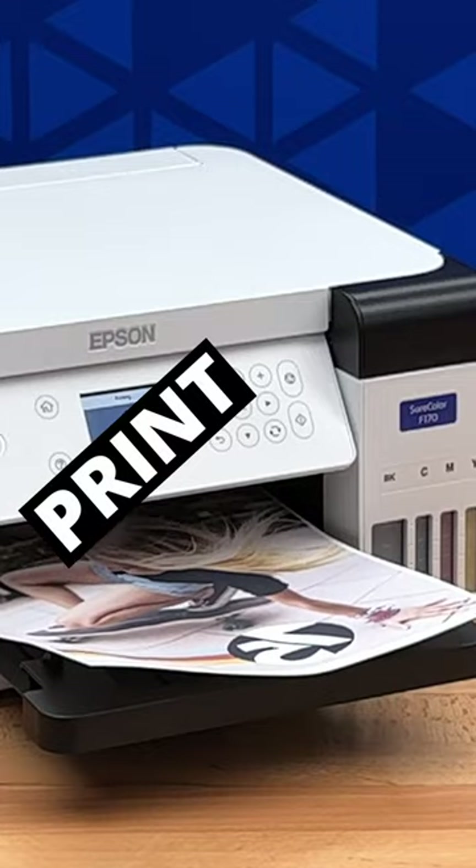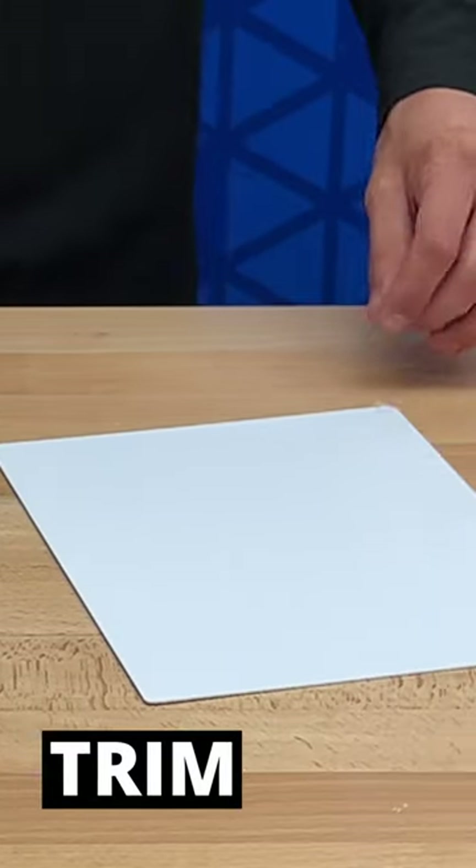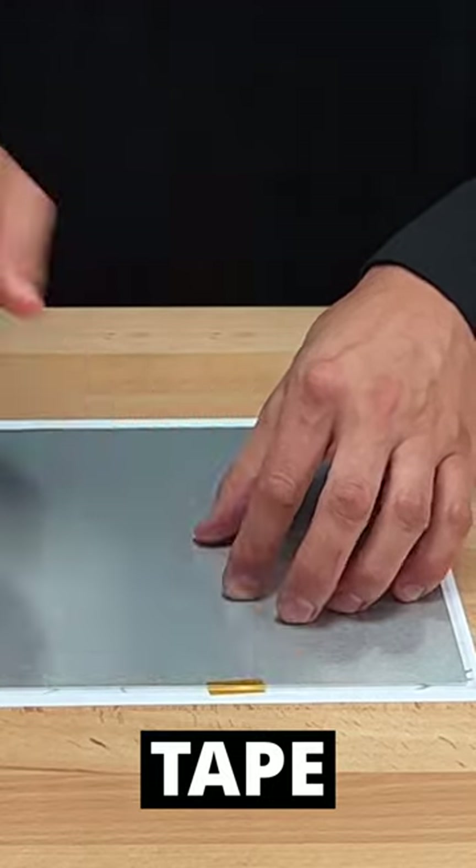Simply print your design, trim it down to size, tape it onto the photo metal panel, run it through a heat press, and you're done.